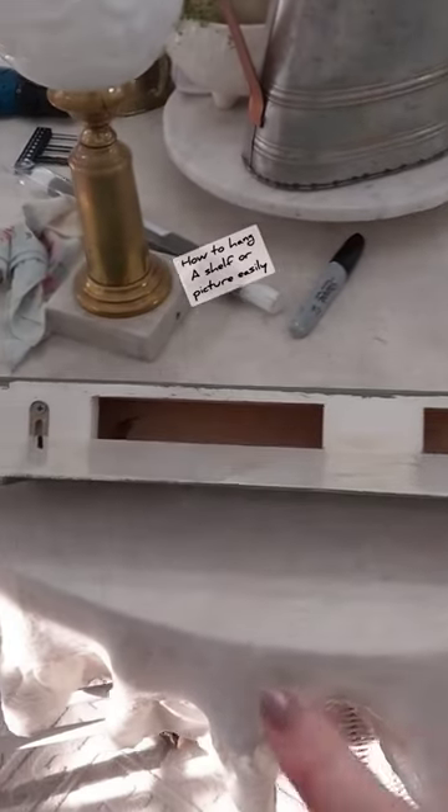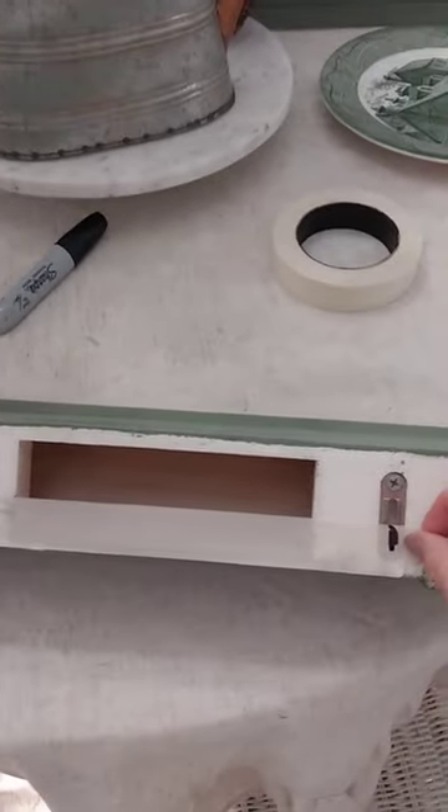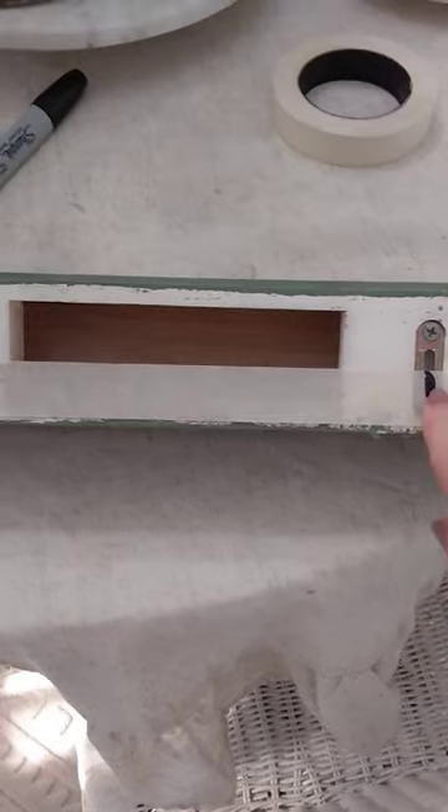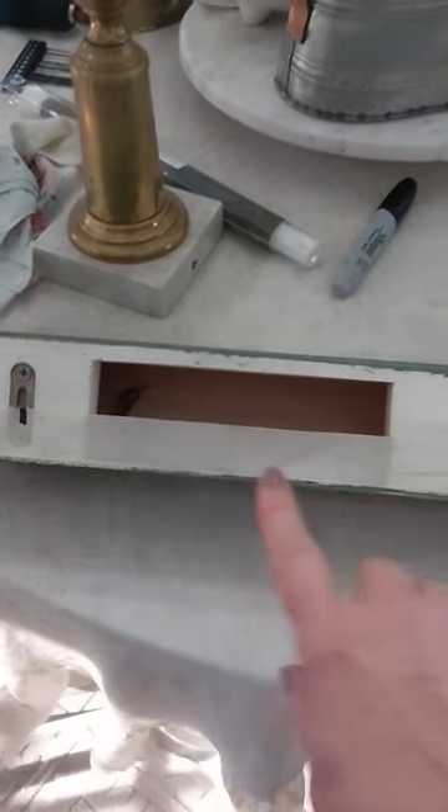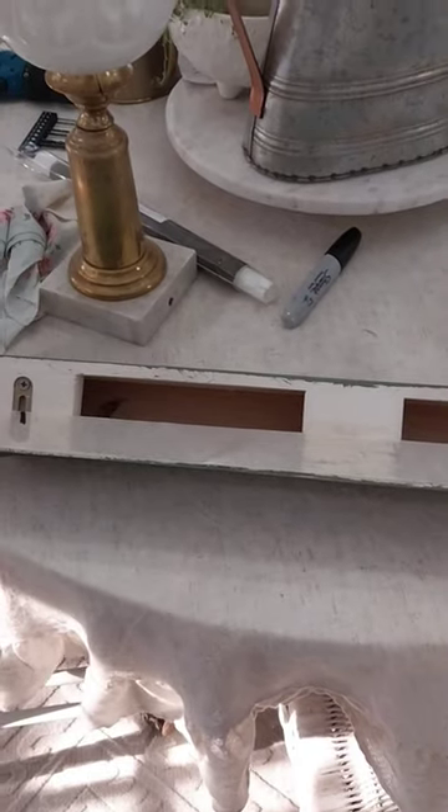Showing you an easy way to hang these double shelves. I take tape and put it across the unit from hole to hole, then I take a black marker and mark where the hole is going to be. Then I'm going to put the tape on the wall.